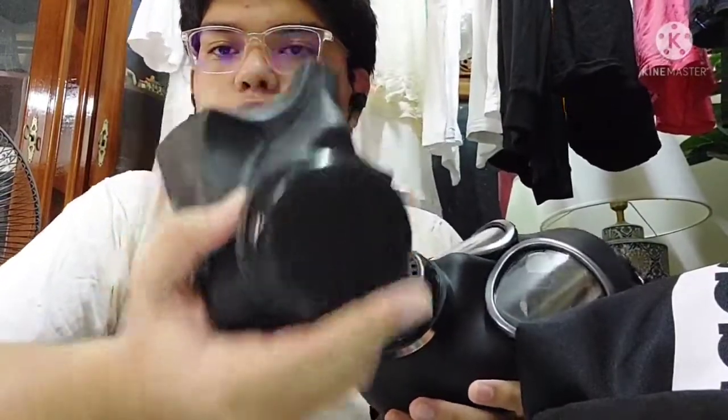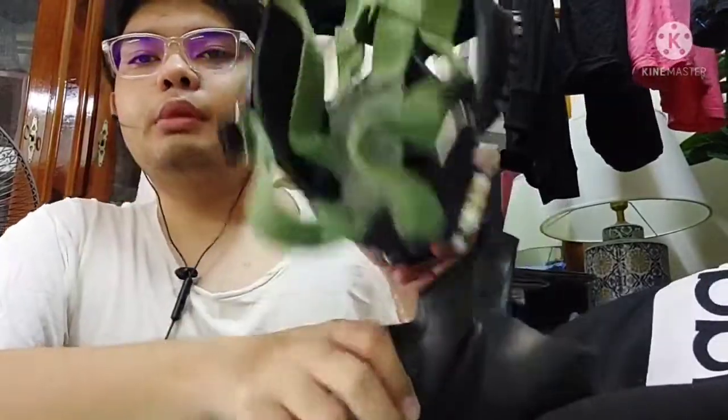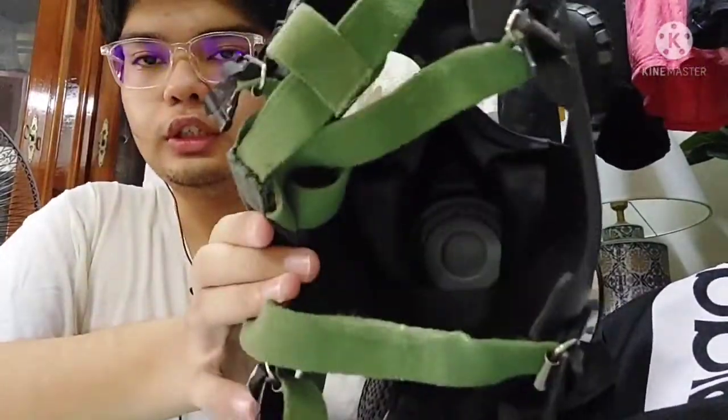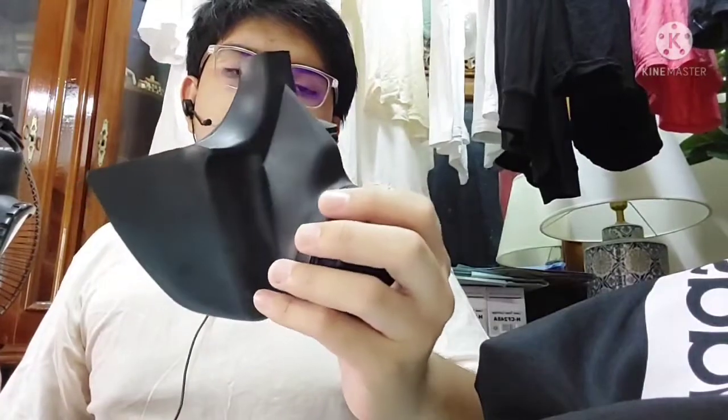To explain it more easily, I'm going to show you how it works. This is actually the inner part — the inner cell cup — of an MF11 that I've taken off from another MF11 mask. I'm going to put this aside for now.